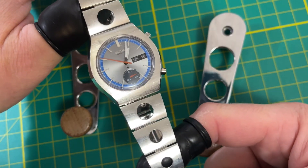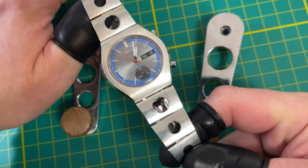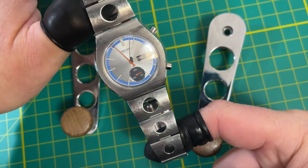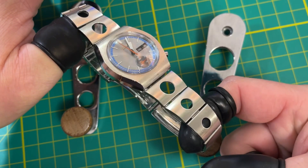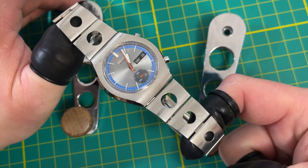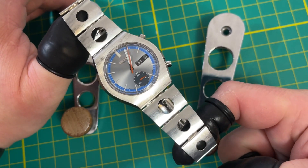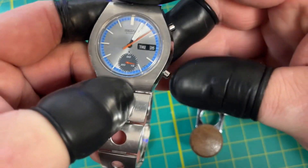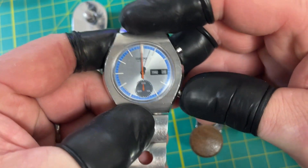Honestly, the biggest challenge was the crystal. Crystals for these are not impossible to come by, but they're a lot harder to come by than you'd think. That's a cool watch. I'm so glad that you brought it in. I can't wait for you to be rocking this thing.